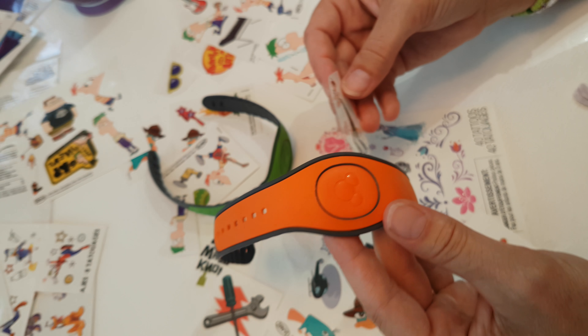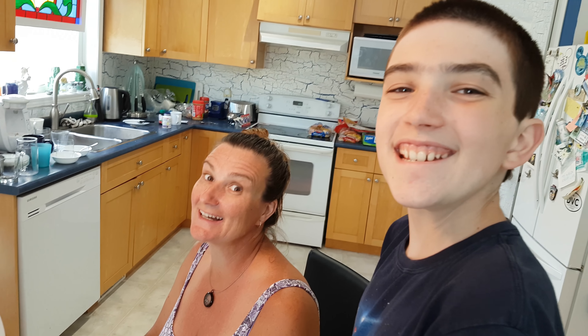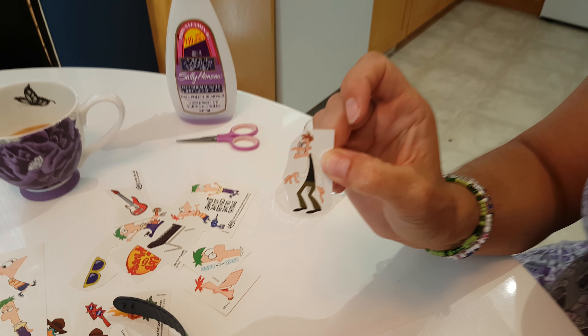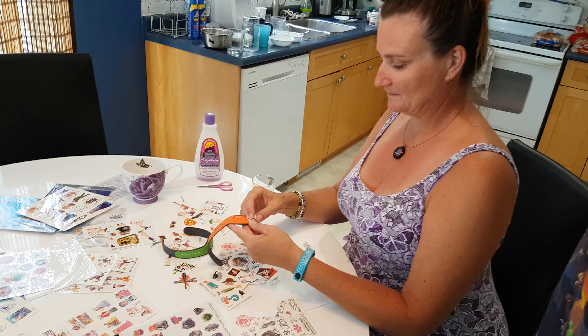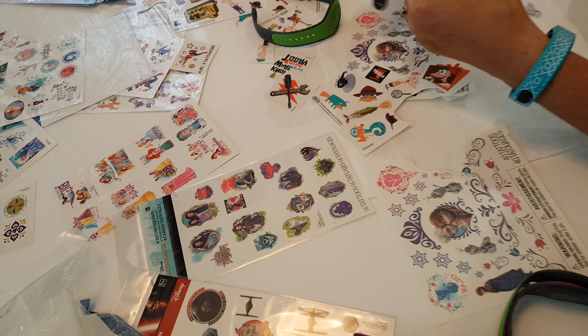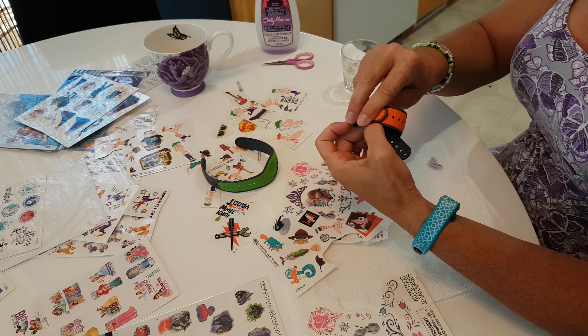We have kind of a Phineas and Ferb thing in this house. We love Phineas and Ferb. So Tay has picked out two Phineas. Two Phineas — how did that happen? I don't know. Put him right on there.